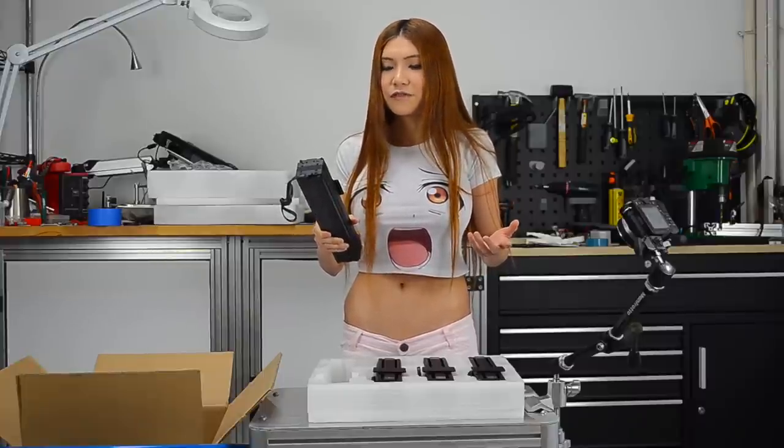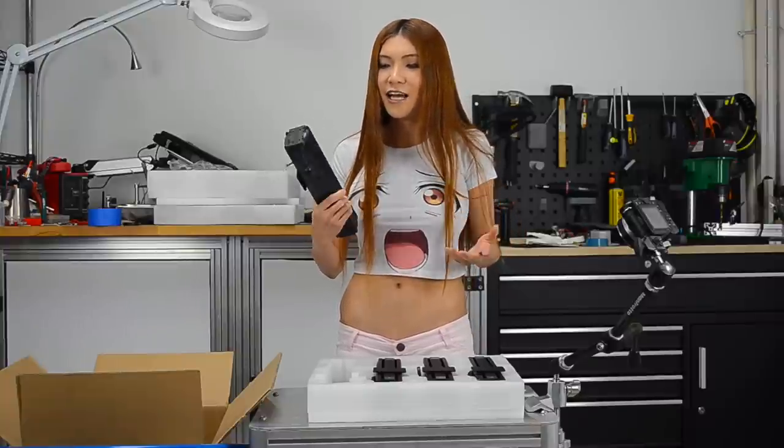I don't know if eventually it will work, but if it turns out it doesn't work, it still feels really, really nice. I don't think I will hear complaints about build quality.